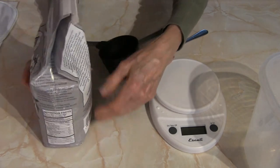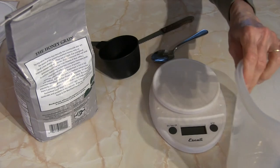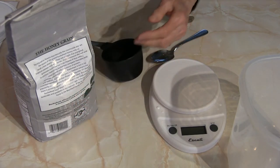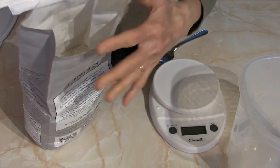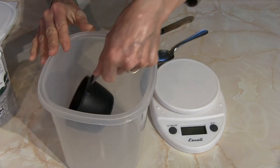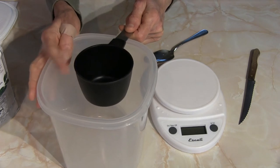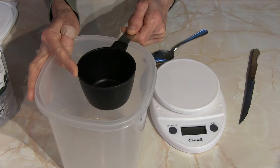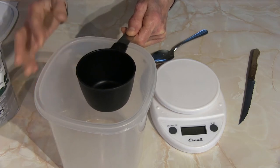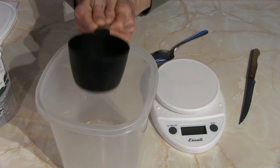When flour sits in a bag or container of any sort, it compresses down, so you need to lighten it up. If you just simply scoop down in there and level it off, that flour is compressed and you're going to have a lot of flour. It may be more flour than is appropriate for your recipe, and if you're making bread or pancakes your result may be on the dry side. So you don't want to just scoop and level off because you'll have too much flour.